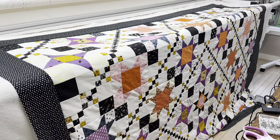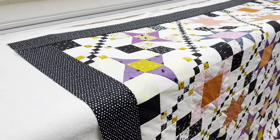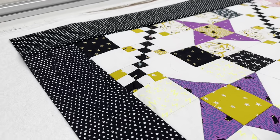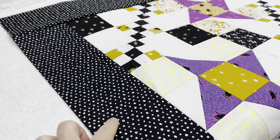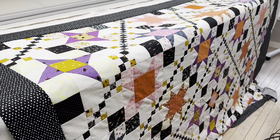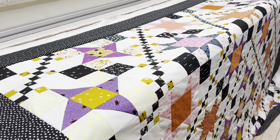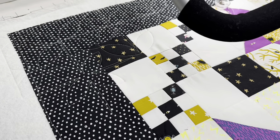I have my quilt top all pieced together and my border on. I went with this border here — I had this in my stash and I wanted to use it up. This is a glow in the dark dot fabric, and I got this years ago. It's good to just use what I have for the border. Now I'm going to start thinking about a pantograph to use for this.